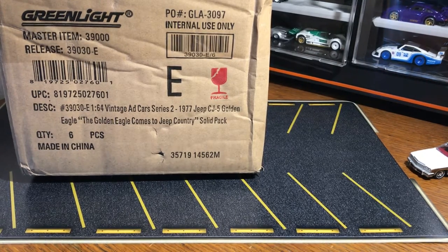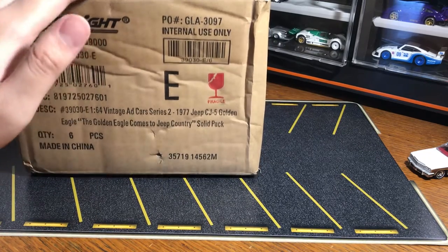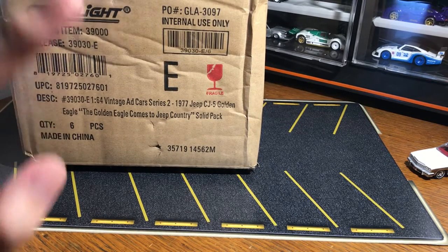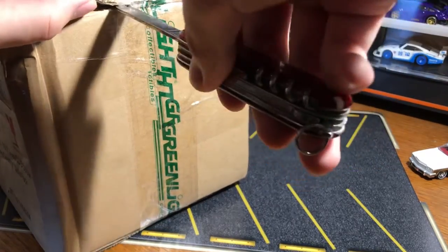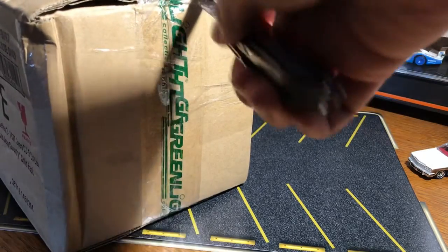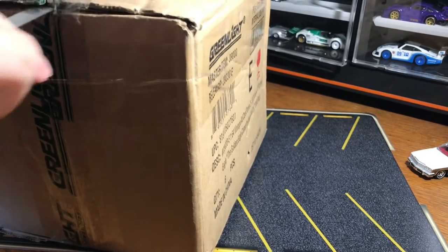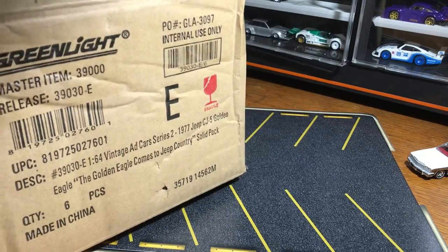My heart is pounding — and it's not just because my paper due date is pretty soon and I haven't finished everything yet. I'm pretty close, but this is the most excited I've ever been for a package and I haven't even cut it open yet. I'm pretty sure I know what's inside and it's going to be great.